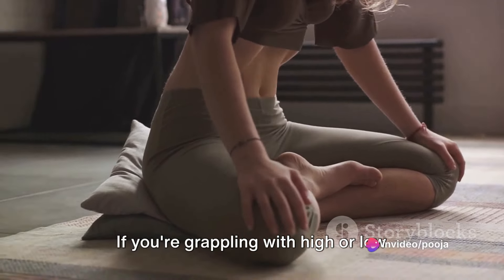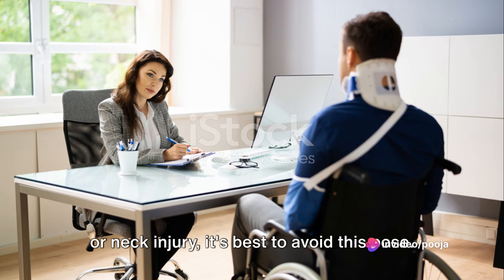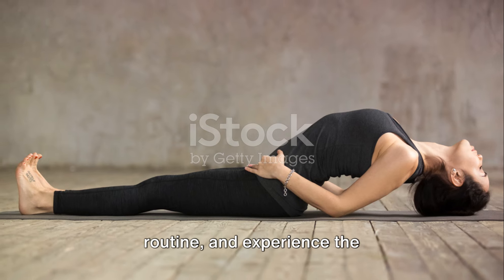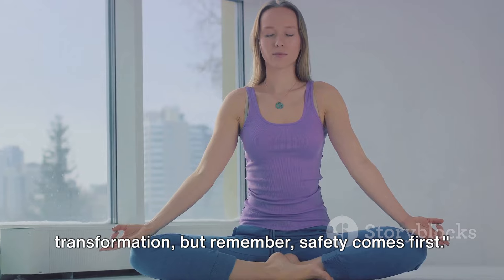But every rose has its thorns. If you're grappling with high or low blood pressure, or nursing a serious back or neck injury, it's best to avoid this pose. Incorporate the fish pose into your routine and experience the transformation. But remember, safety comes first.